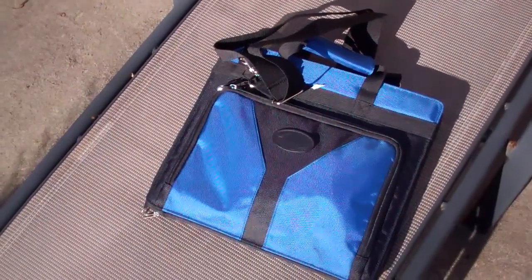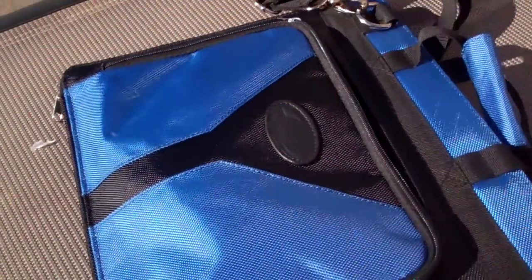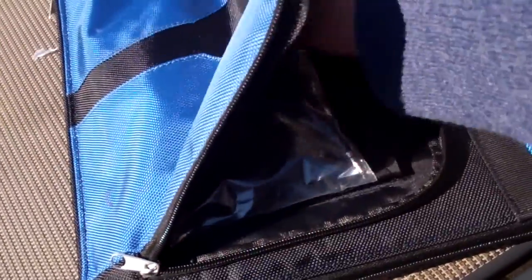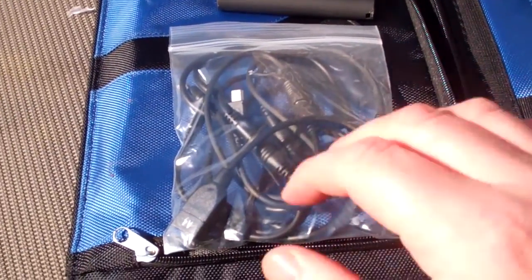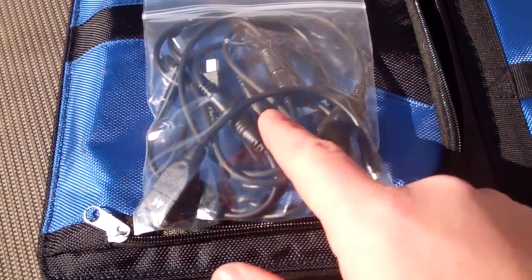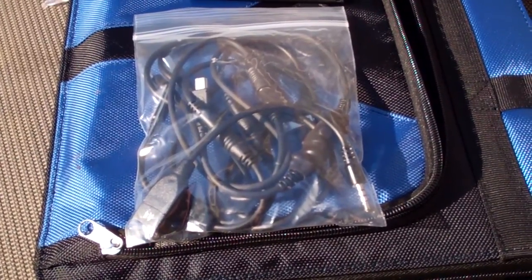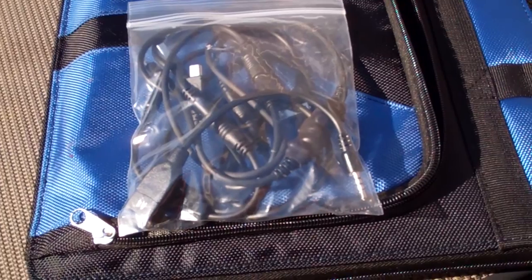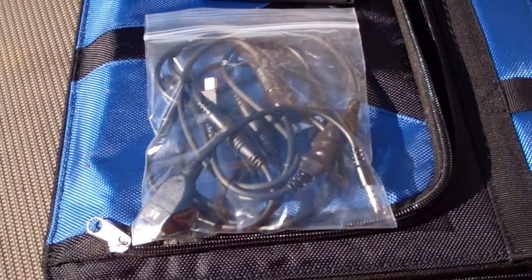The solar panel zips up nicely into a small, almost briefcase-sized laptop bag that you can carry around with you. It has a front panel you can unzip to store both your battery pack and your alternative tips. Other tips are available from GoMatic and they're reasonably priced, so you can charge a variety of devices at a pretty modest cost.